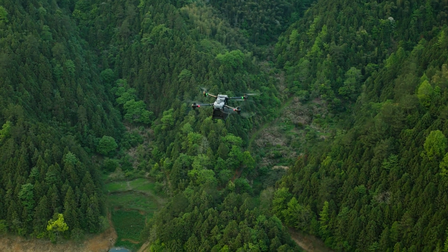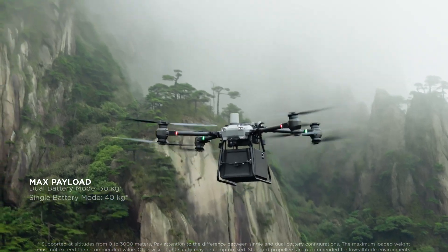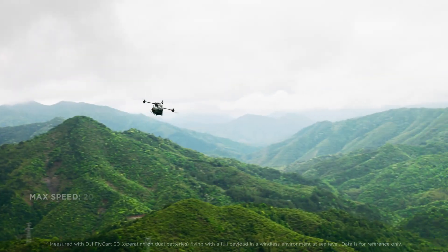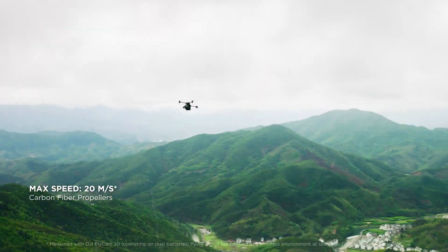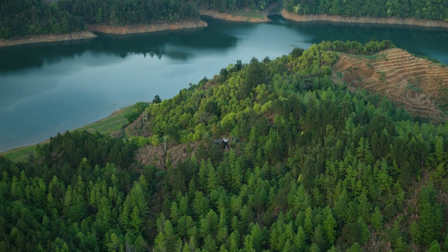Flycard 30 is designed for efficient cargo transportation, carrying a max payload of 30 kg with dual batteries, a delivery range of 16 km, and a max speed of 20 m per second. Delivery is now simple and efficient, no longer restricted by physical geography.